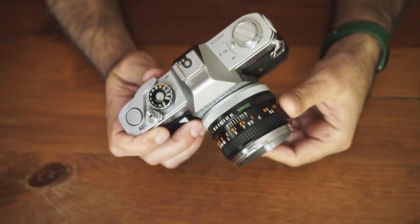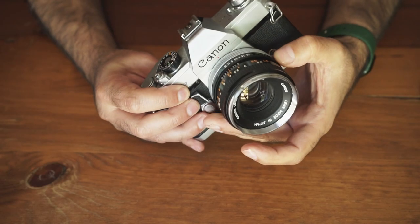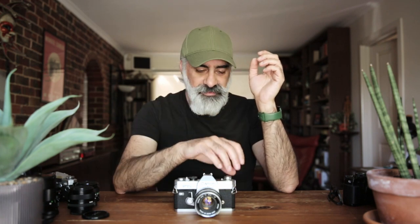These cameras do have a built-in exposure meter — you put a battery in, turn it on, and there's a little lever that you adjust your aperture or shutter speed to match up with a circle indicator for correct exposure. I've never used a battery in mine. You can't get the original batteries anymore; the newer ones have a slightly different voltage, so the exposure reading tends to shift a little.